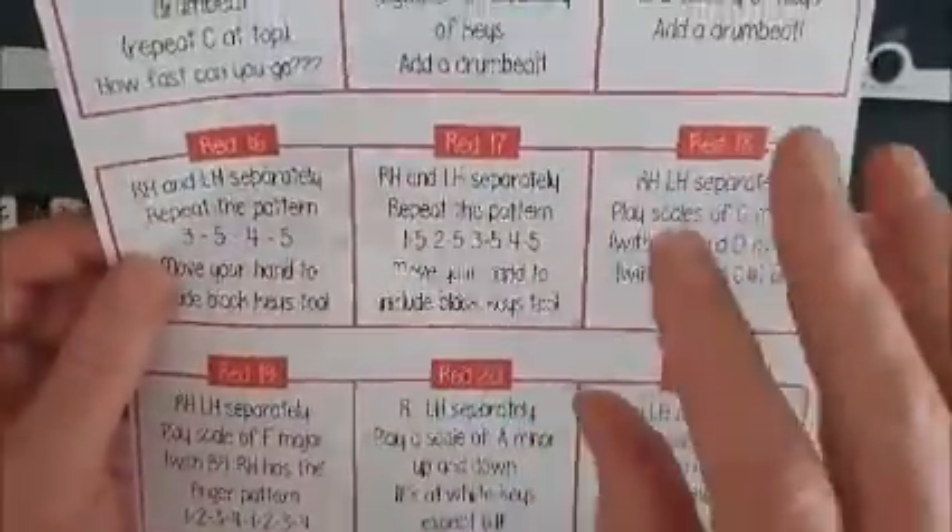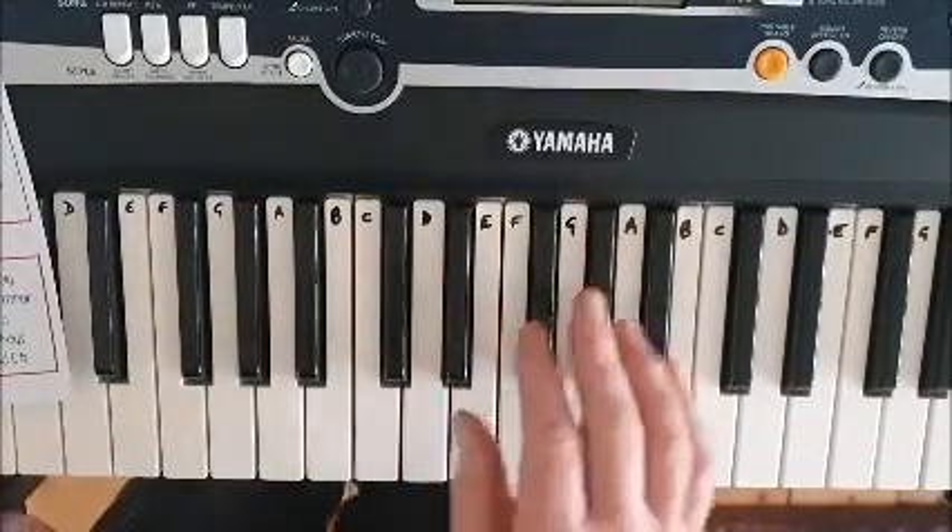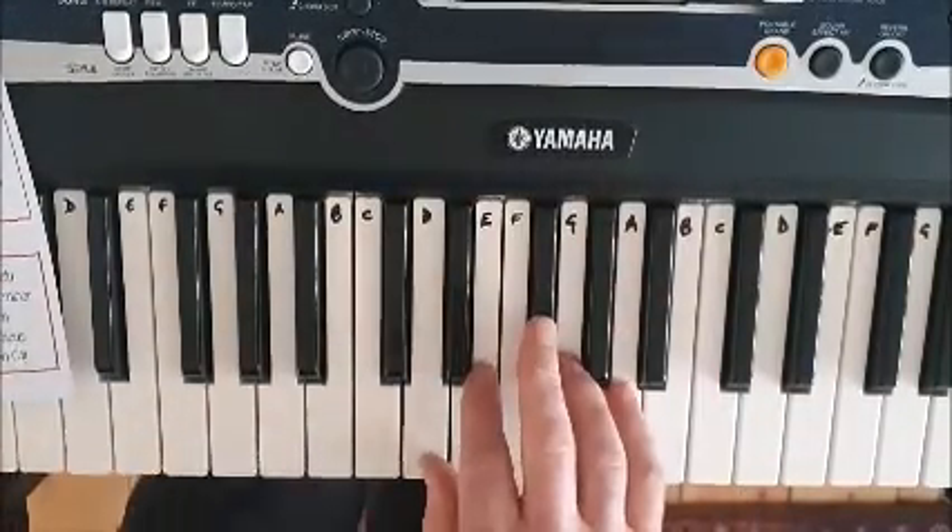1, 5, 2, 5, 3, 5, 4, 5, 1, 5, 2, 5, 3, 5, 4, 5. So again, we're working this little finger. Let's use an F sharp in it, as if we're doing it in D.